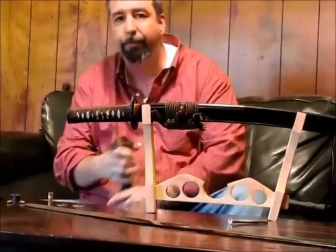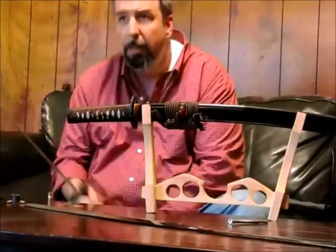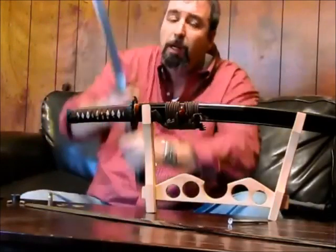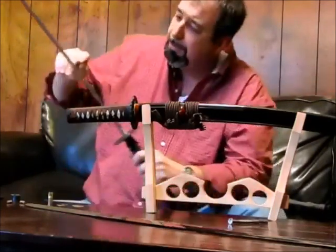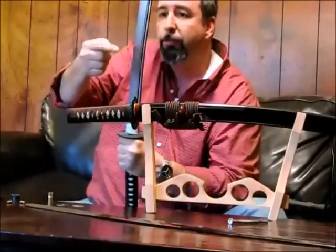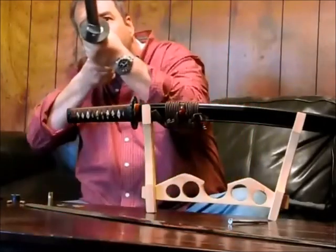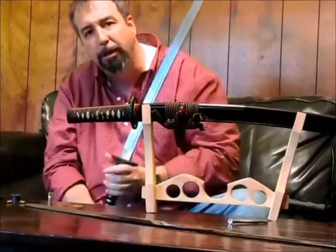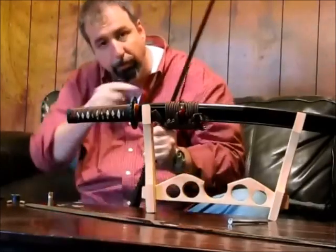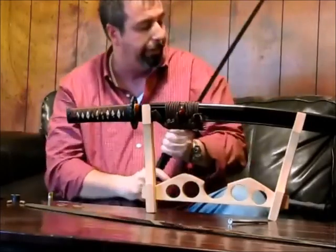The way you can tell a fake hamon from a real one is by holding it up to the light. Right where the hardness of the steel transfers from the martensite crystals to the pearlite, you'll have what's called the habuchi — the crystals along the edge. It'll light up when you hold it to the light. That's one way you can tell the difference.